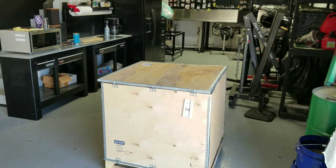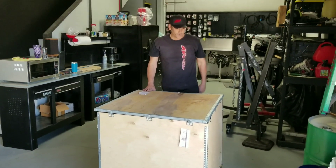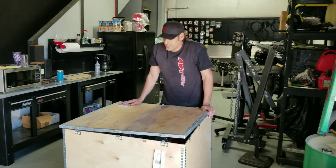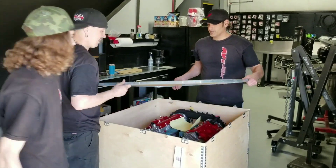Hey, what's in the box? I think we have a GTR motor in here, Jeff. You guys want to help me unbox it? Sure thing! Man, that was easy.